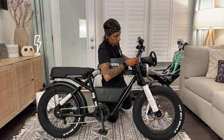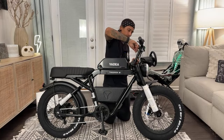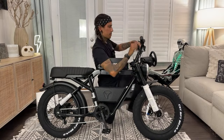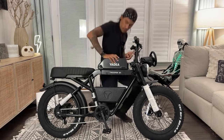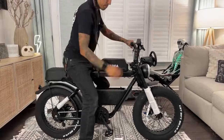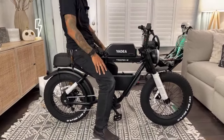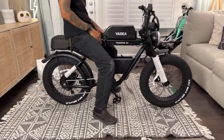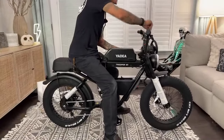I want to guess the price is like $2,200 or something — that's a guesstimate. Let me get on this thing. This thing is definitely low — this is the lowest moped in my whole collection. I thought the Model J was going to be as low as this or lower, but it's actually a little bit taller. So this is great for shorter riders.